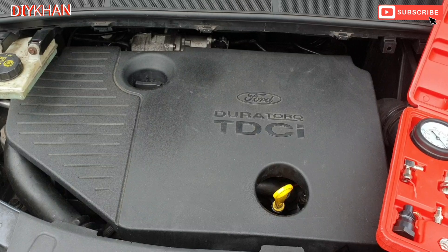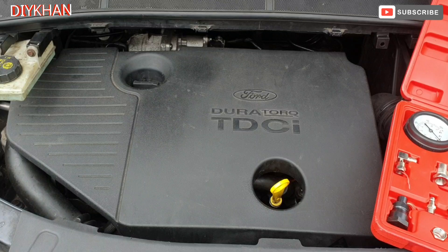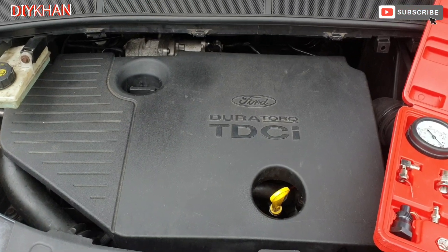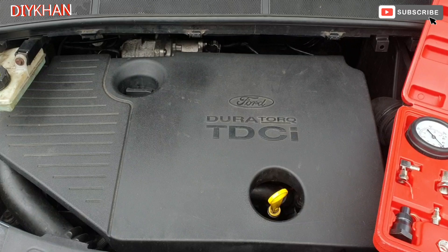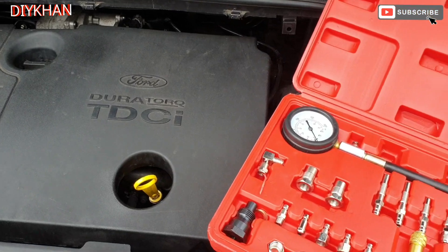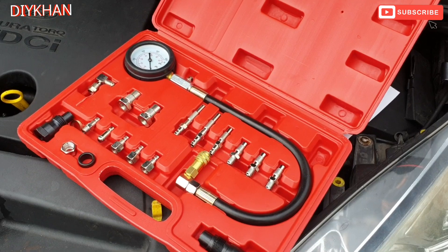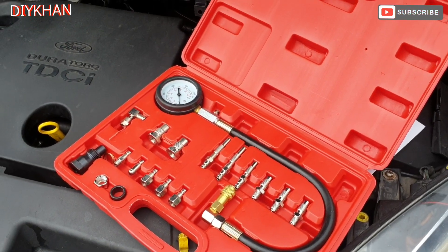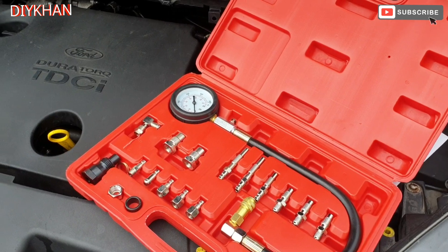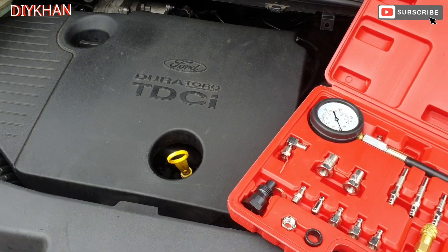Hello friends, in today's video we're gonna be dealing with this Ford S Max — this particular model is 2009. What we're gonna do on this one, because the engine is running really rough, is a compression test. Here is the kit which we're gonna use. This is the 1.9 TDCi engine.